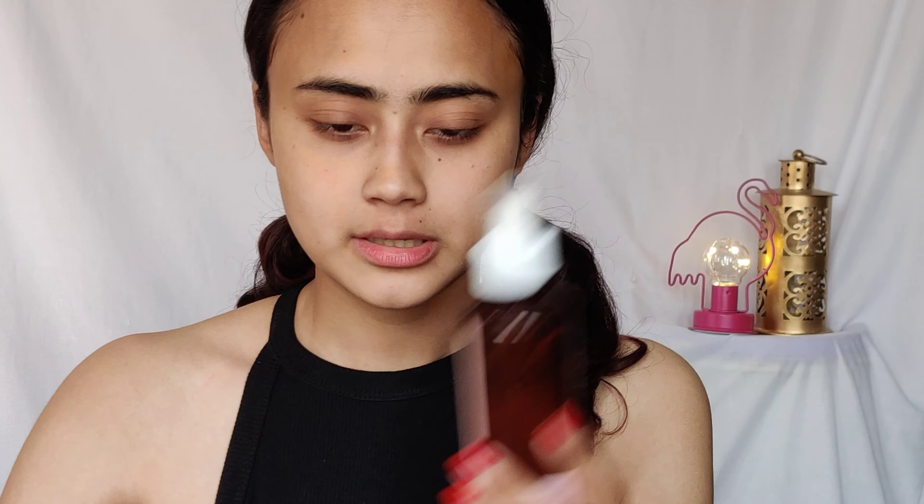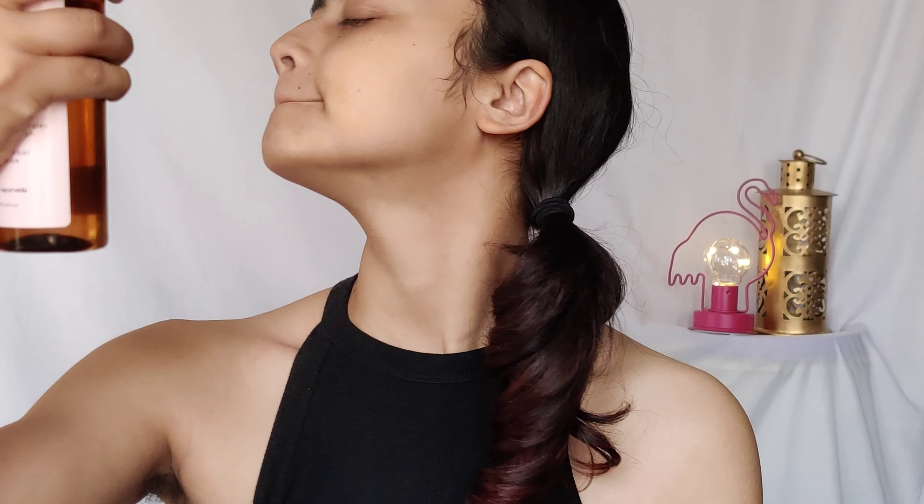I use this every single day. I haven't always been the type of person to use a toner, but a spray bottle like this is very convenient if you're lazy like me. This is the rose water face toner and mist. I'm just going to spray this all over my face. Sometimes I use a little too much.